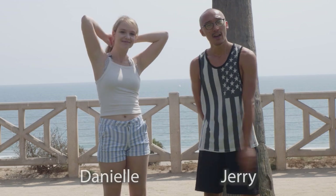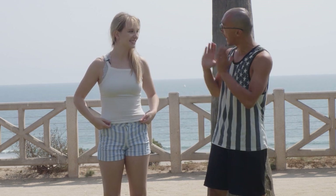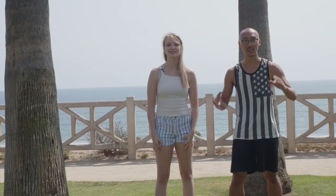Hi, Commentary Breakdowns here. This is Danielle, and we're going to do another examination of interesting, questionable moves. Danielle, you've trained Muay Thai and Brazilian Jiu-Jitsu. Correct. So let's examine.